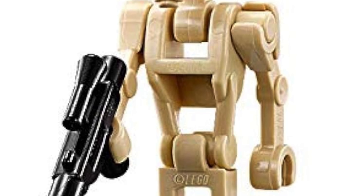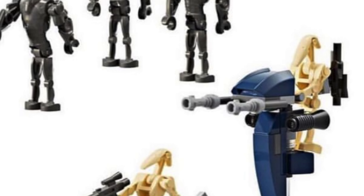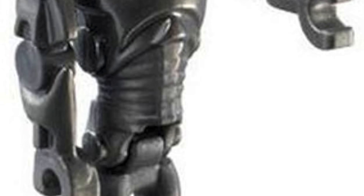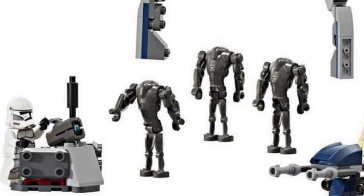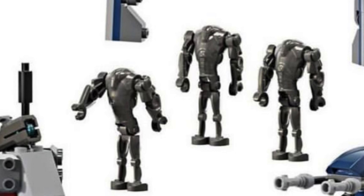Moving on to the Droids, our regular B1s have nothing to report, except that one has a clip on the back for an accessory or weapon. Perhaps the biggest question left regarding this set was the new Super B2 Battle Droids, who do not seem to have any kind of updated hip mould. We can't be sure, but judging from these images, it's the same connector piece that is notorious for snapping, and there are definitely no rocket arms present, so basically no changes on the previous Super Battle Droids.